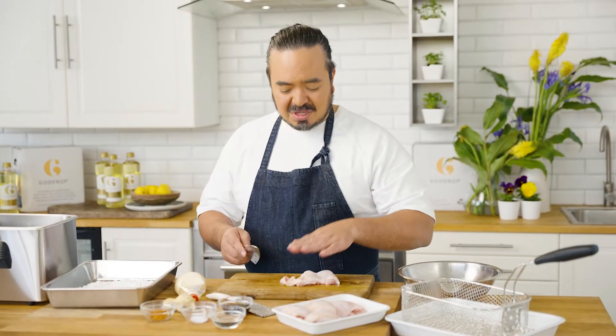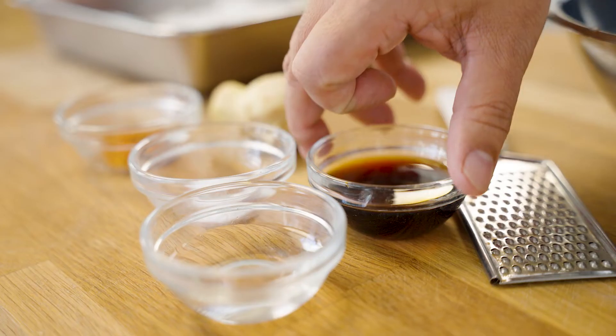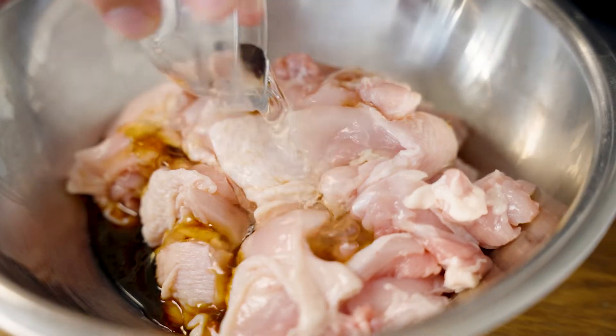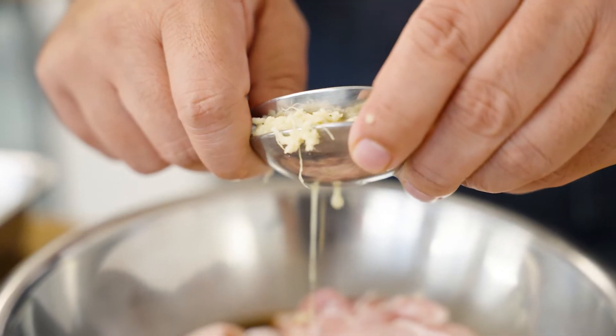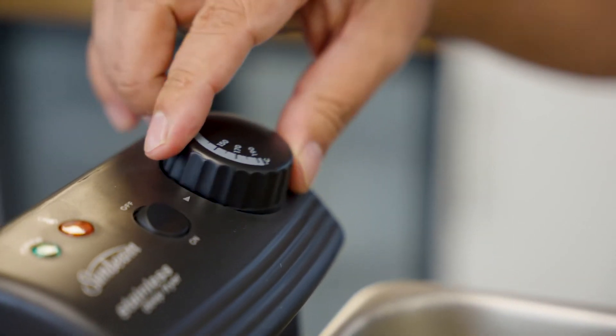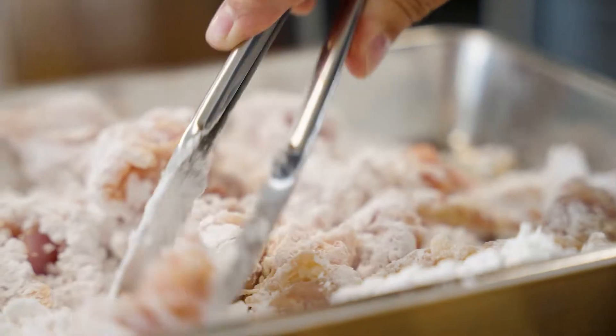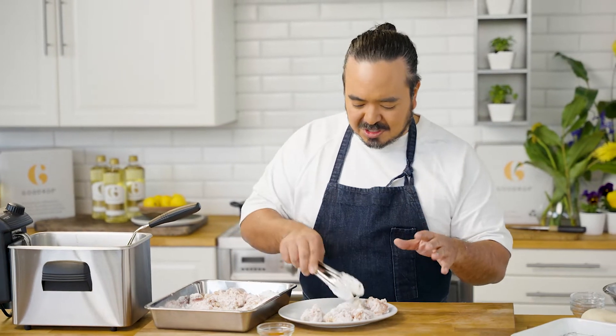For the triple fried karaage, I'm using chicken thigh fillets with the skin on. I'm marinating that with some soy sauce, sake, sugar and then ginger but just the juice only. I put this aside for a minute while I heat my oil up to 180 degrees. I'll just coat the chicken in some potato starch. You could use corn starch or any other starch you like but I like potato starch for this. One thing I think is really important for Japanese fried chicken is to take the chicken out of the flour and just let it sit for a few minutes. You get a really crispy result that way.